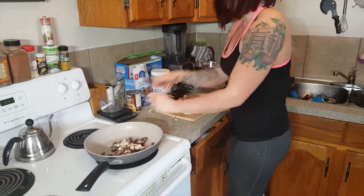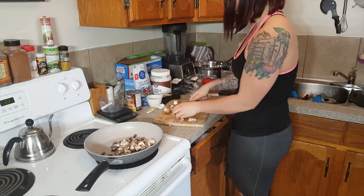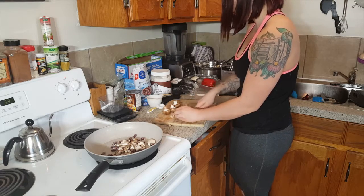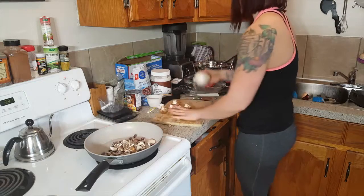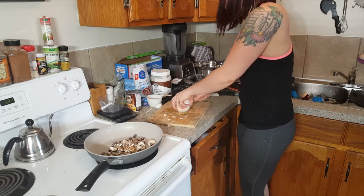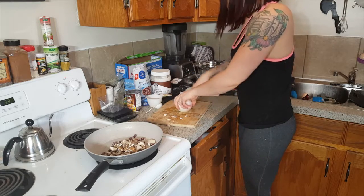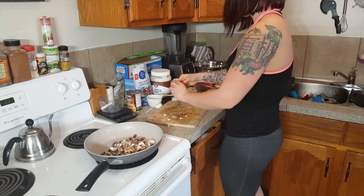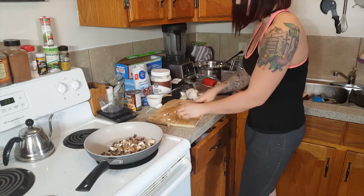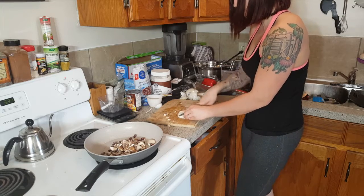Just adding my cut mushrooms into my pan. Now I am going to cut my onion and put that in the pan. And as you can see I am not a very clean cooker, but the end product will taste amazing.